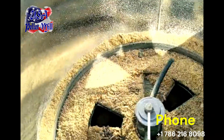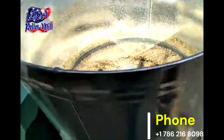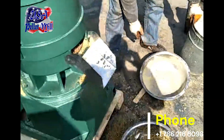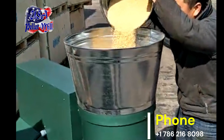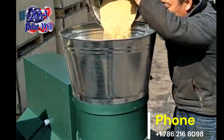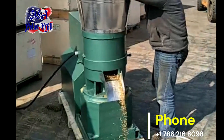Welcome to USA Pellet Mill. Are you looking for a reliable and efficient way to produce high-quality animal feed pellets? Our electric pellet mill flat die with control panel is specifically designed for animal feed use, perfect for farmers and animal breeders who want to provide their animals with the best possible nutrition.